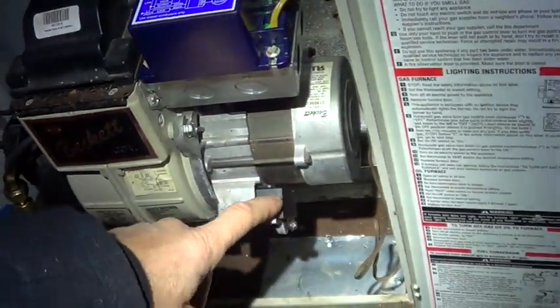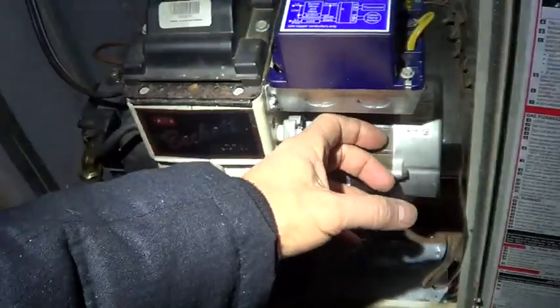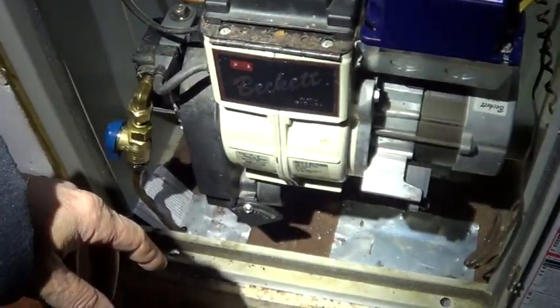The run capacitor was supposed to be 16UF. It was only reading 12, so I changed the run capacitor thinking the motor's overloading or overheating, and it still kept tripping.